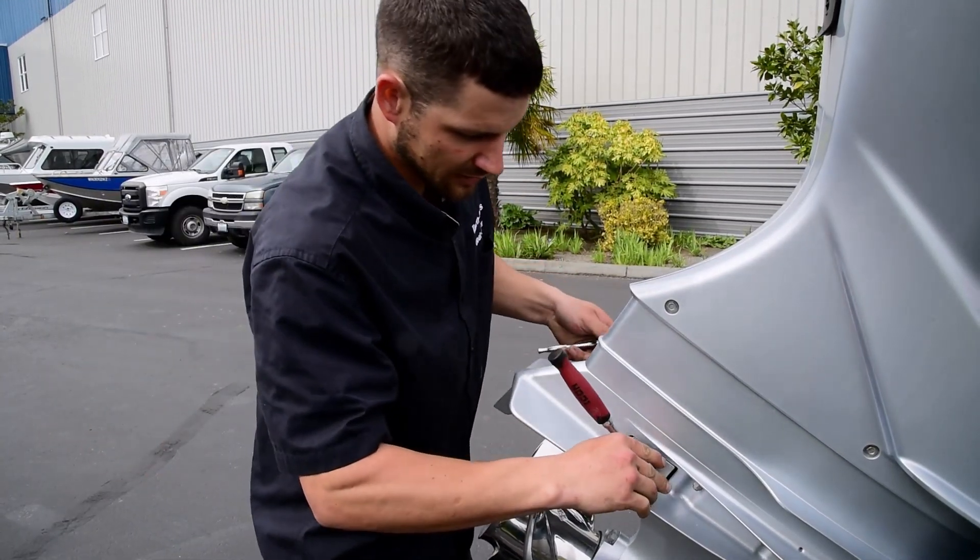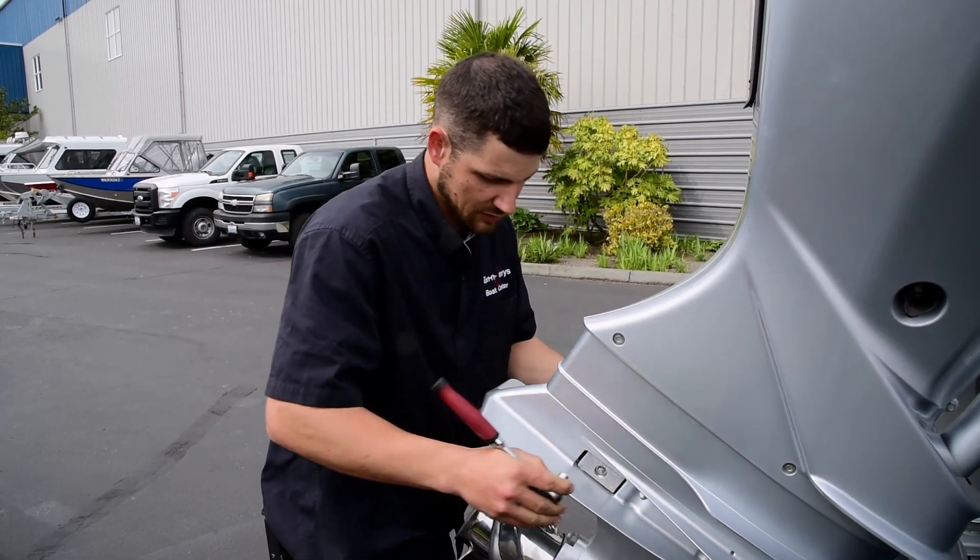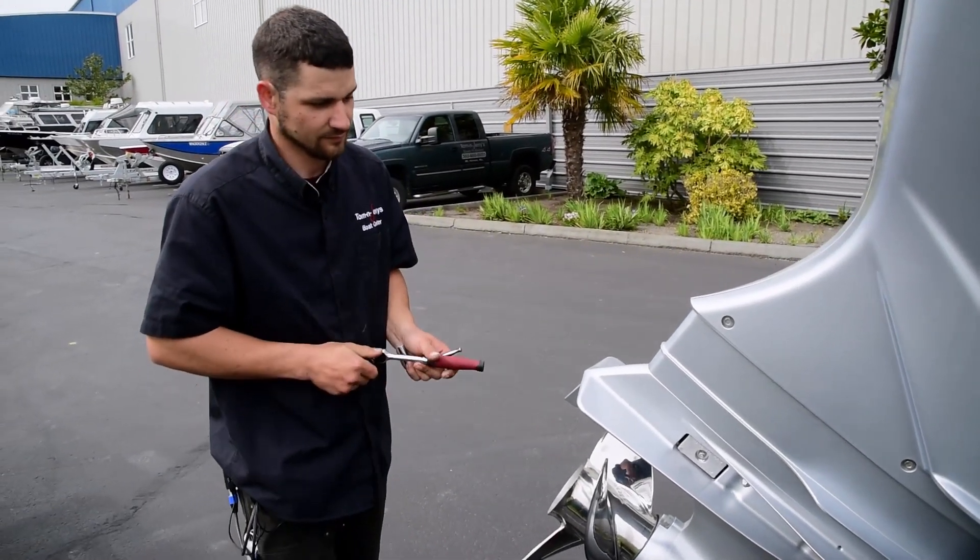So we'll just tighten this back up. Just like that. Alright, thank you.